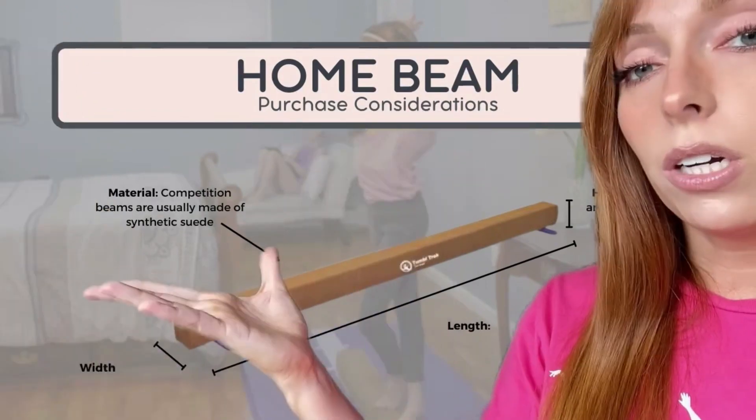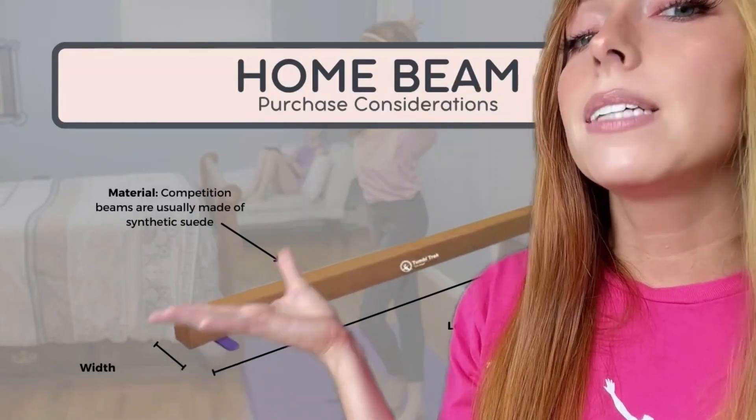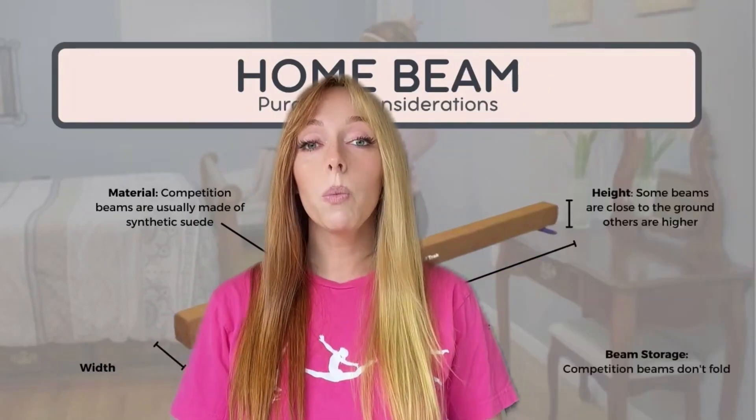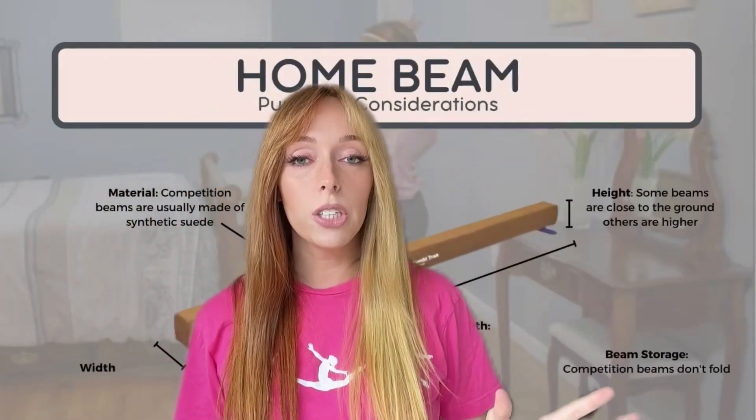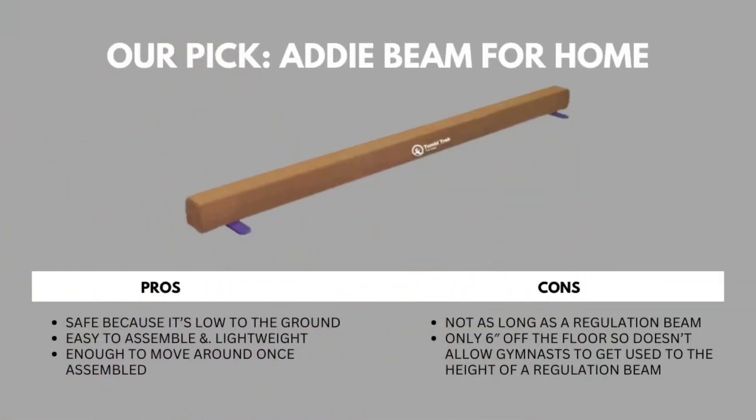Most beams are made from synthetic suede, and the width of a beam is 10 centimeters wide. Our top pick is the Addison beam. Some of the pros: it's safe because it's low to the ground, easy to assemble, and lightweight enough to move around once assembled. Some cons: it's not as long as a regulation beam and is only six inches off the floor, so it doesn't allow the gymnast to get used to the height of a regulation beam.